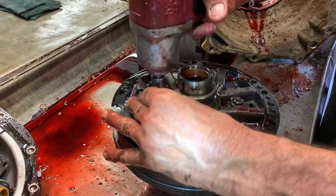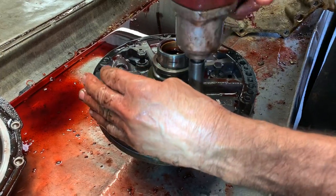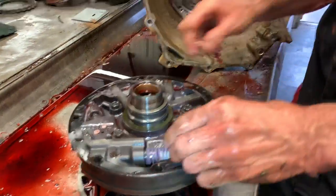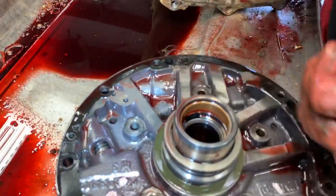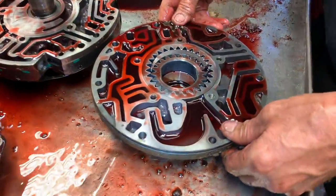It looks like they changed the fluid on this not too long ago because there's dirtier fluid in the ports and clean fluid elsewhere. This is a little later version unit — they've changed this plate here a couple of times and updated this pump. Let me show you how to identify it.